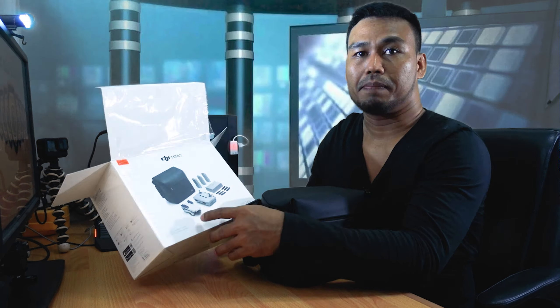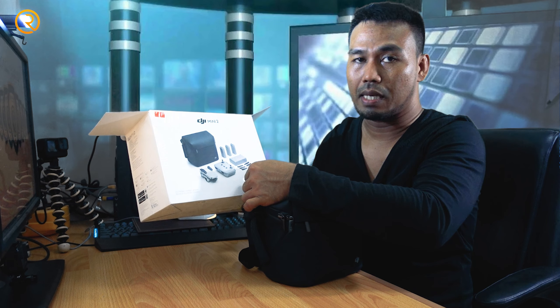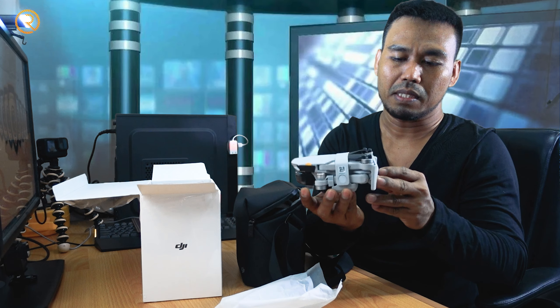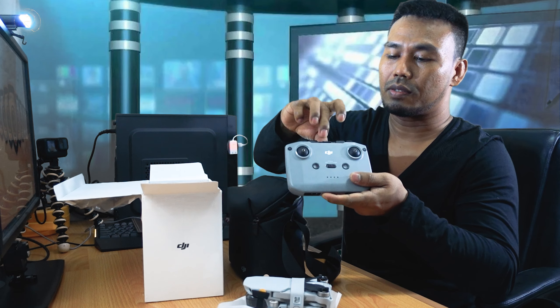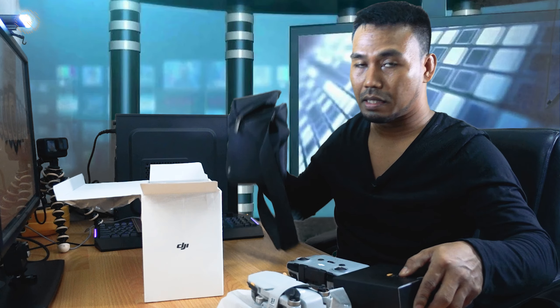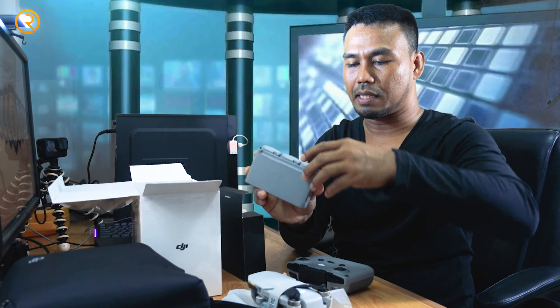So this is the aircraft — the DJI Mini 2 Drone. Included here is the remote control, and it comes with two joysticks and a phone holder for your cellphone. This is the remote control that connects to the aircraft, and it also comes with a shoulder bag for safety of the item.